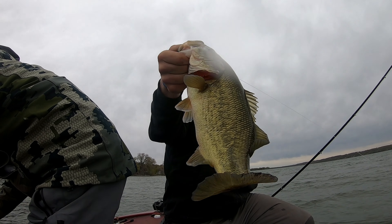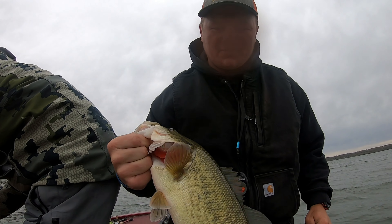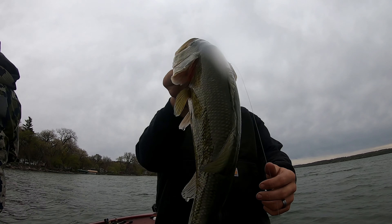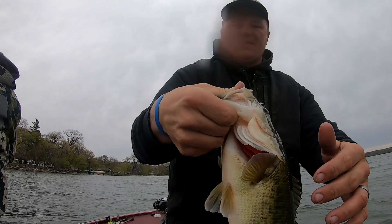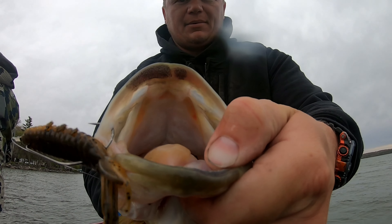Look at that. Switched it up and went to a couple of spawning banks to get some males. Barely ate it — look at it. Oh, he's got black on him, black lips.